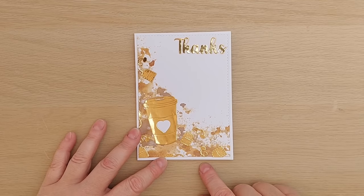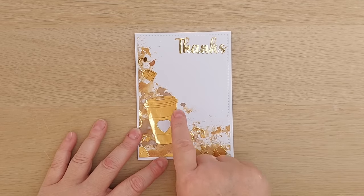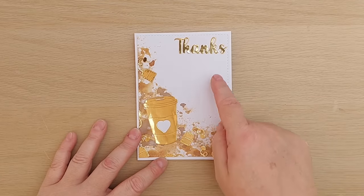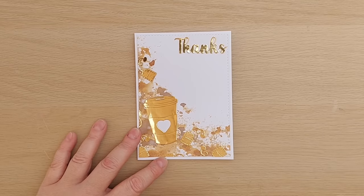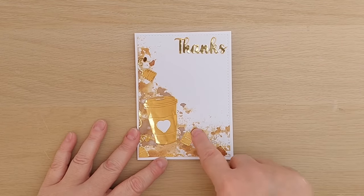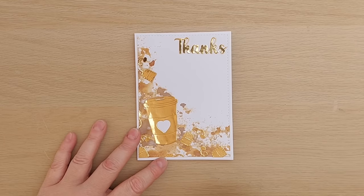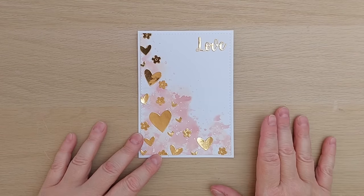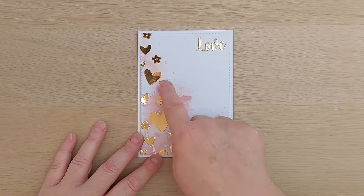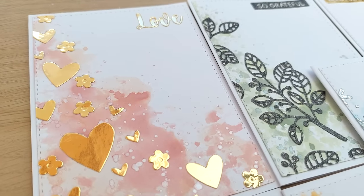For my penultimate card I went coffee themed and used Vintage Photo and Walnut Stain in the background, die cut a large coffee cup which has a heart cut out of the middle so you can see through to the background. I popped a white heart in there and added some gold foil tea bags tumbling down with a 'Thanks' — you could pop a gift card in there to someone's favorite coffee shop. The last card is a love card: I used Tattered Rose and Victorian Velvet for the inks, die cut some hearts and flowers from gold foil cardstock and added a 'Love' up there. So there we go — nine cards all using the same design idea with similar tools and supplies but nine quite different results.